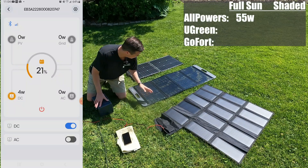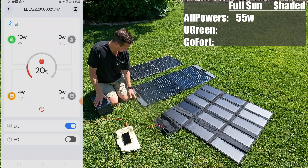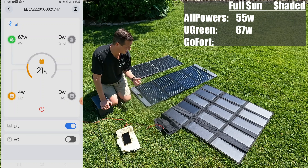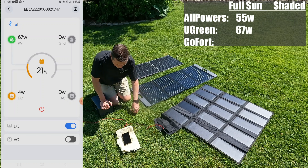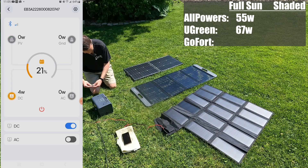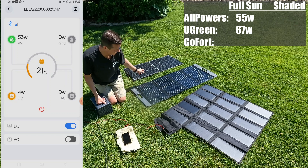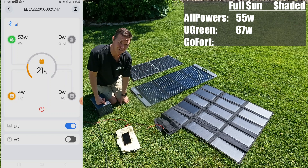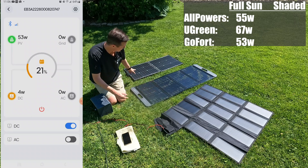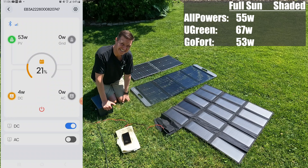Next, I just plugged in the four-panel Ugreen setup, and it looks like we're holding steady at 67 watts — that one is a pretty good performer so far. Now let's go ahead and unplug the Ugreen and plug in this two-panel configuration GoFort. And the GoFort looks like it is also holding tight at right around 53 watts. So the All Powers and the GoFort are right around 53–54 watts, and the Ugreen is actually pulling out about 68 watts.